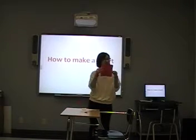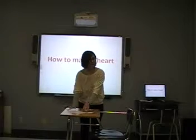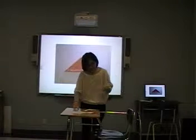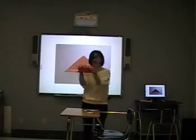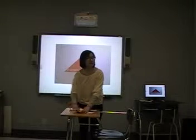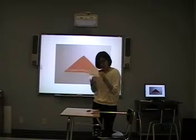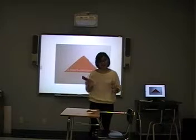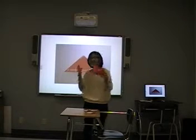So, the first is color side down. Please put color side down. It's easy, right? And then hold it in half. Hold it in half. And then open it again. Like this. When we made an airplane — do you remember we made an airplane? Three days ago? And that time we used a measure to make this thing.